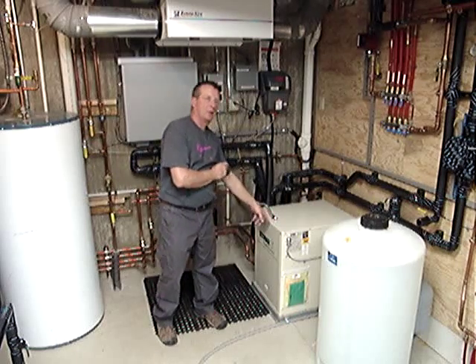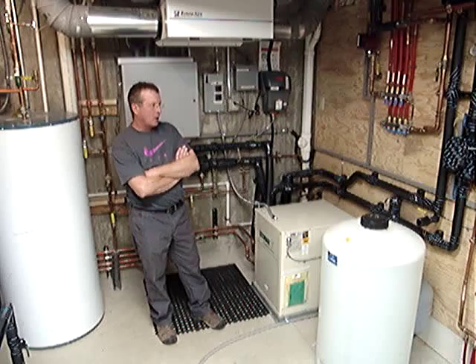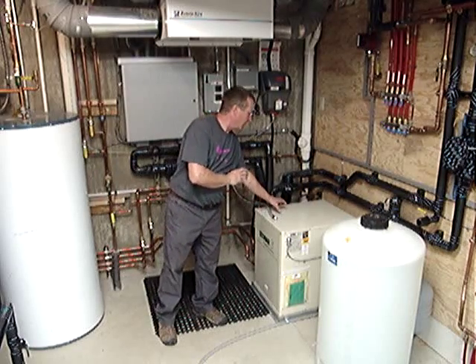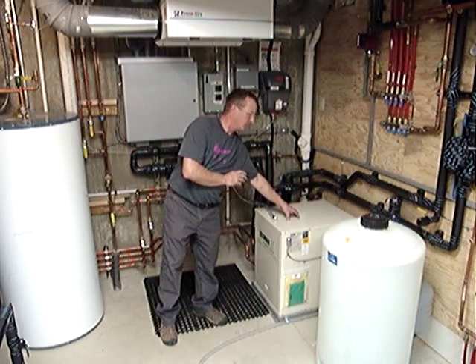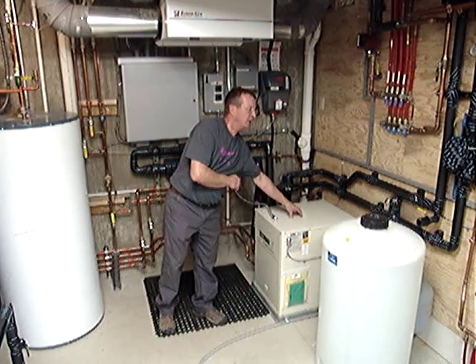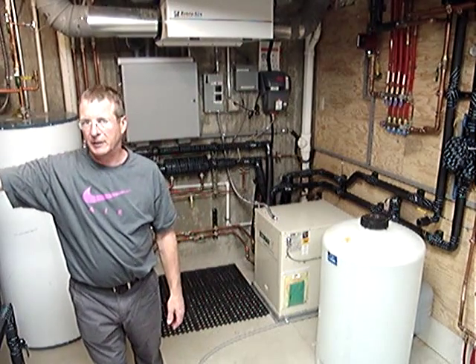This is a 5-ton heat pump. When it's in heating mode, we pump heat — we extract heat from the ground, basically condense it in here, and then store it in this tank over here.